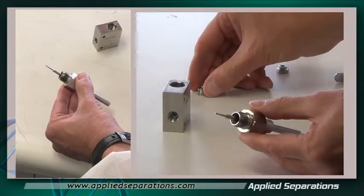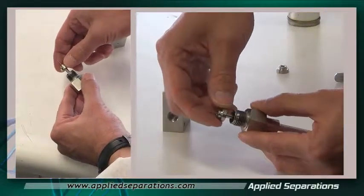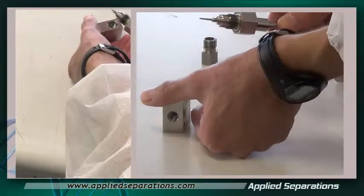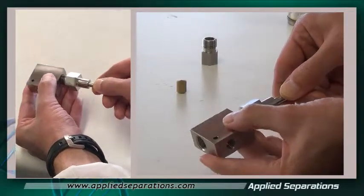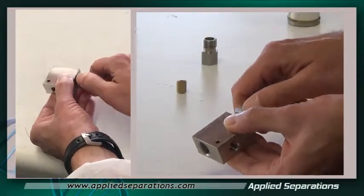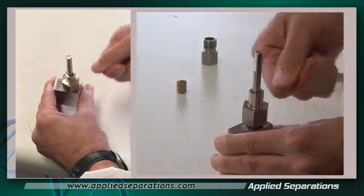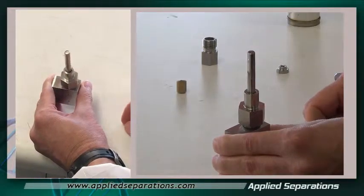Now take the large stainless steel washer and place it on there. Take the valve body and screw on the stem nut. You want to go finger tight and then use a wrench to tighten it just a little bit more. You don't want to go overly tight with that.